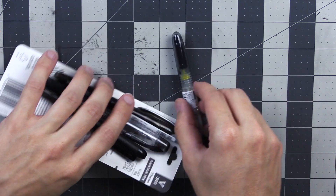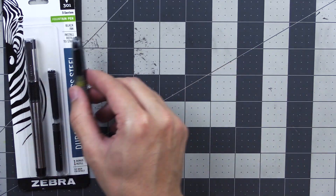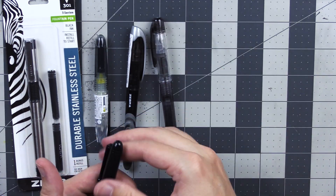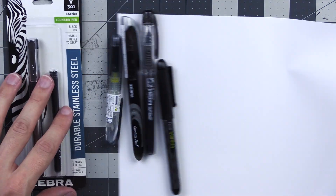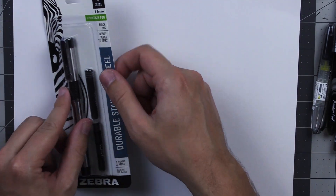Right, here they all are — one, two, three, four, five. Let's look at these in order.